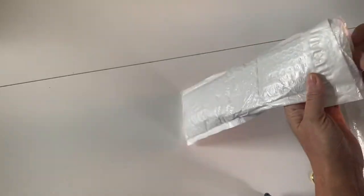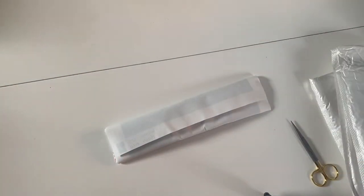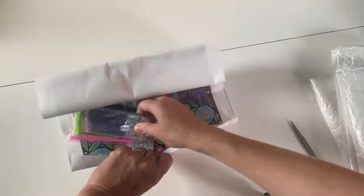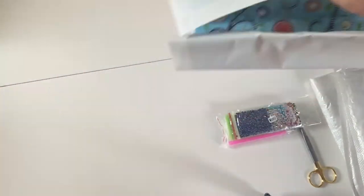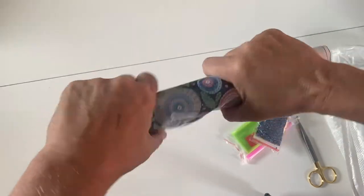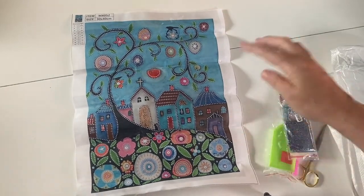This one definitely feels like a canvas. I'm a bit anxious opening these bags in case I catch the canvas, but I think I'm getting better at it now. It's quite a stiff canvas — I can't remember what I've got. Oh, it's a special! Oh my gosh, this is so pretty. Let me just roll it the other way. It's a stiff canvas, probably going to need laying flat under something.